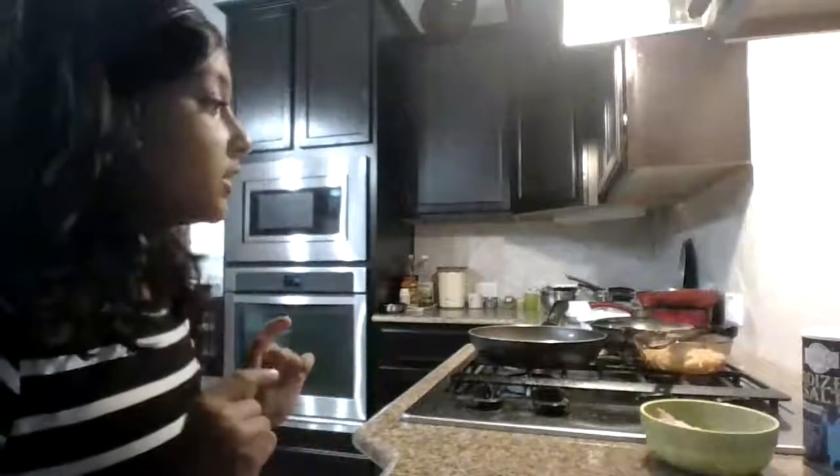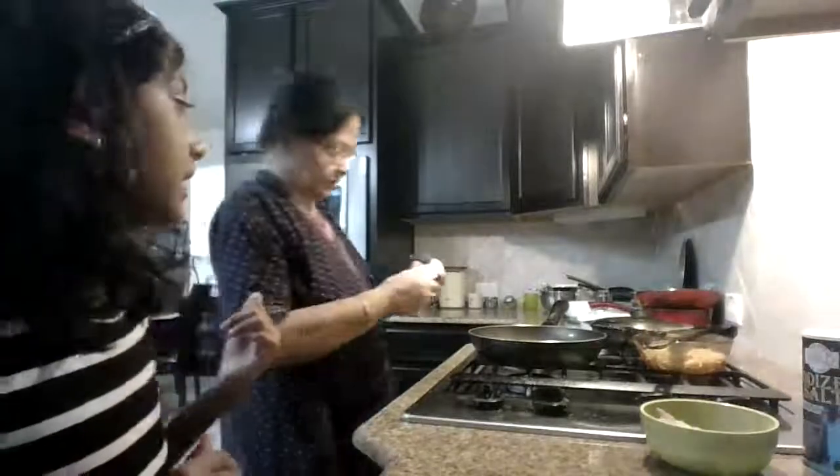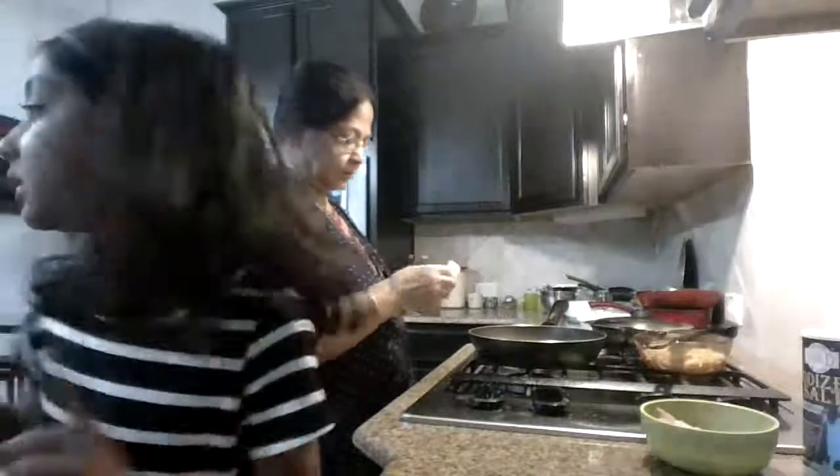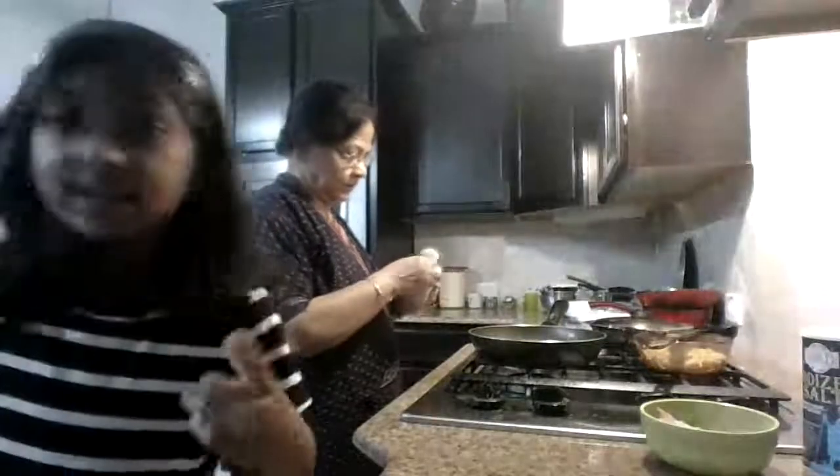Now your two minutes is up. Once you're done, there should be water in there — you should have put water in before. You're going to drain the water from the noodles in the sink.